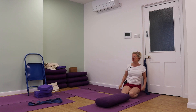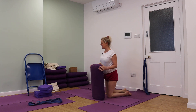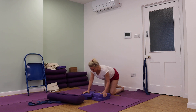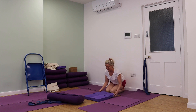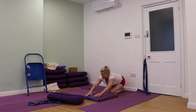Pose number two is Halasana — Halasana with support. Just have a look at this now. So I've got four foam pads in this position like this. I love working in Halasana in a passive way, in a restorative way.